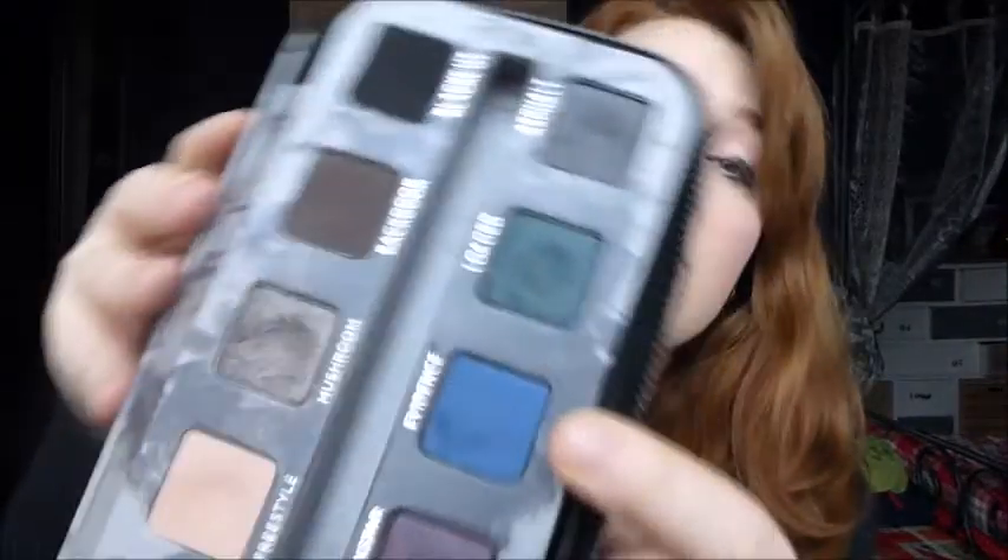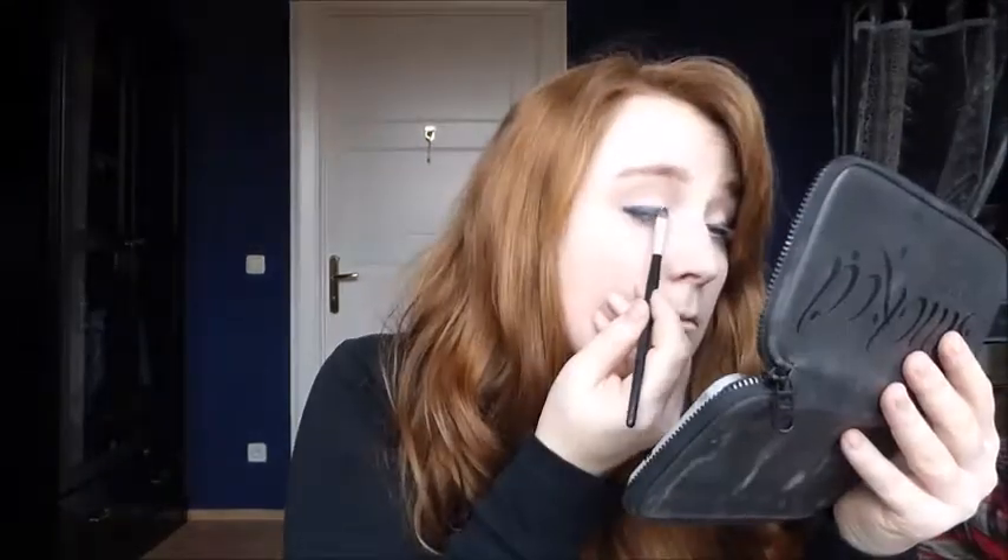Why can I not get things even? Normally that's not a problem, so I think I'll just keep going. Step four: sweep Evidence all the way across the upper lash line, blending into Perversion. Evidence is the blue color — I've never used it before, completely new. I'm going to use an angled eyeshadow brush and sweep across as best as possible. Evidence should also extend slightly past the inner corner of the lash line.